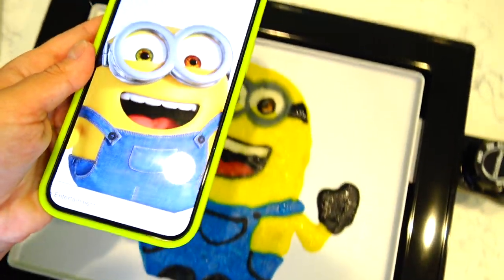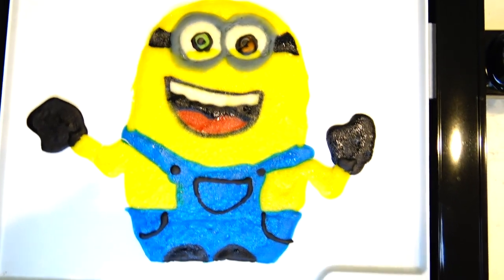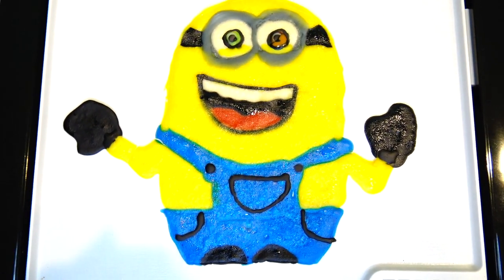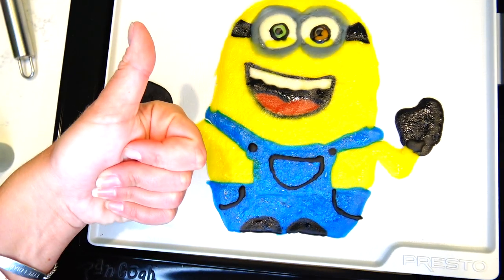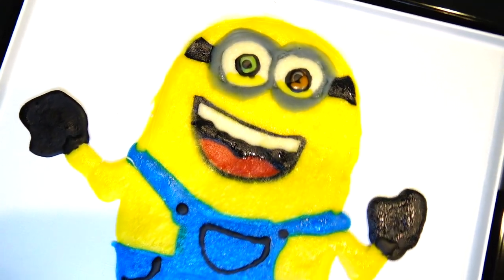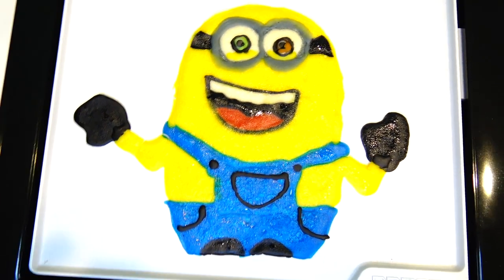There we go — here is the final version of Bob's pancake art! He turned out pretty cute. Keep in mind it's a pancake and I'm not a professional pancake maker, so I didn't expect it to turn out awesome, but I think I did a pretty good job. If you think Bob looks adorable as a pancake, let me know by clicking the like button, and let me know in the comments which minion from Minions: The Rise of Gru is your favorite. Thank you so much for watching — see you soon, bye!